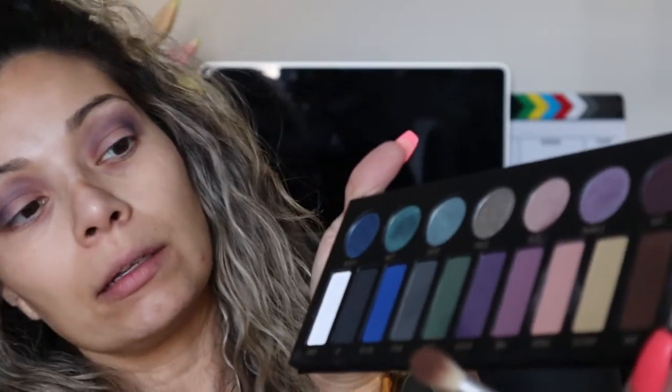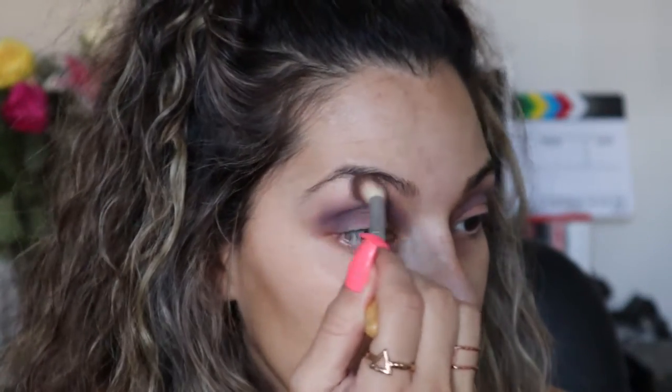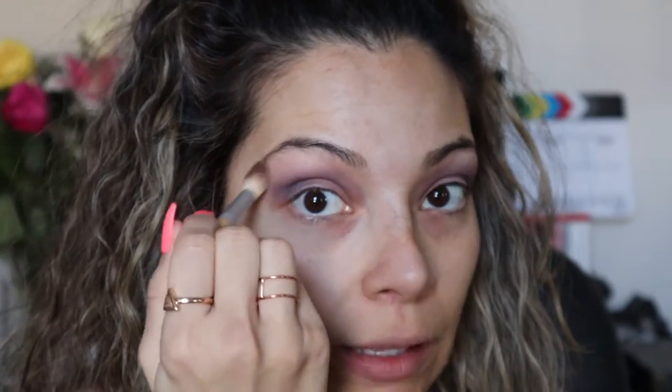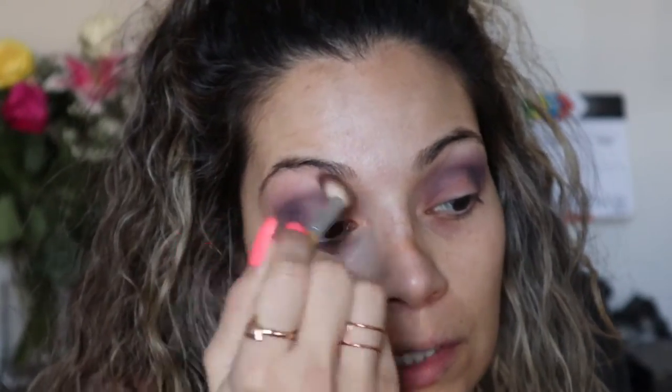With another clean fluffy brush, we're gonna take the color Suede, matching your skin tone, and sweep that right under the eyebrow. What we're doing here is just blending the darkest color with your skin color so it doesn't look harsh.